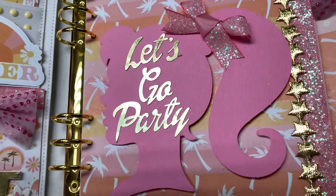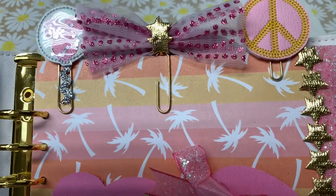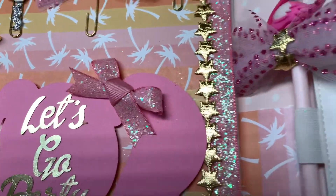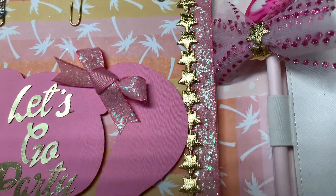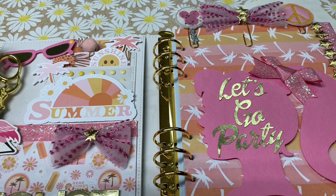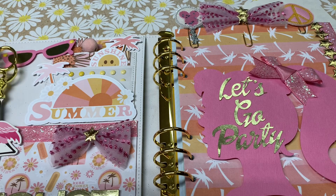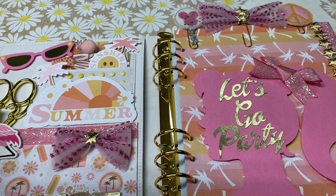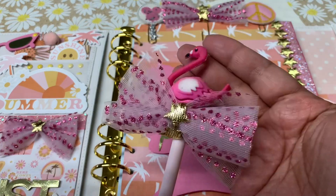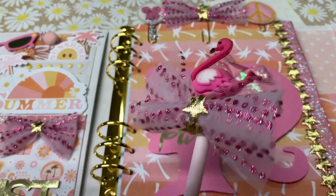I added some trim and some ribbon that my friend Andrea — Crafty Mom of Two — had given me. I also made my own little tooling planner clip at the top, and then also another little embellishment to go on my pen for the inside of my planner. Now these are my favorite gold scissors that are so cute — I always have them in my planner. I got those from the Fabulous Planner in one of my subscription boxes. I don't remember why I stopped, but I'm going to look back into that because it's a really good subscription.